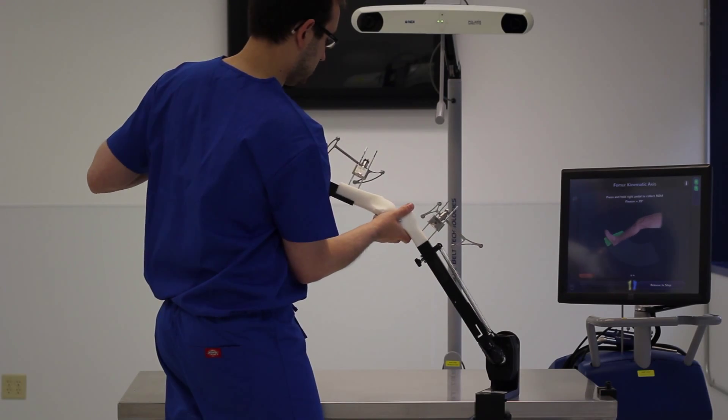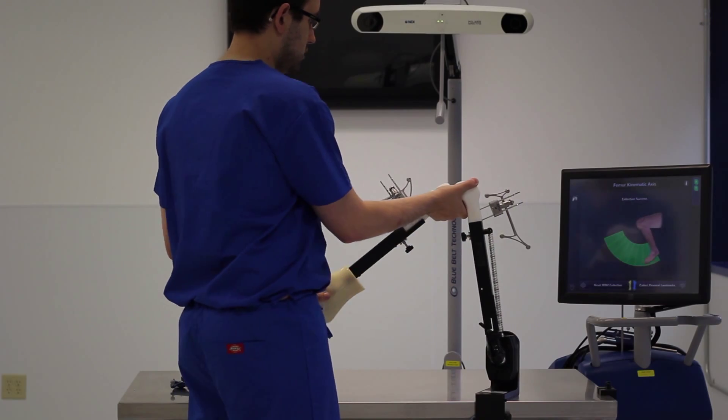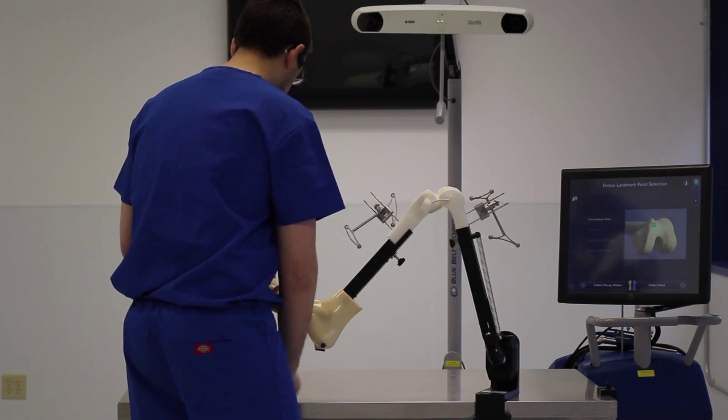Holding down our foot pedal, we run the patient's leg through a normal range of motion. This is informing our femoral rotational kinematic axis.